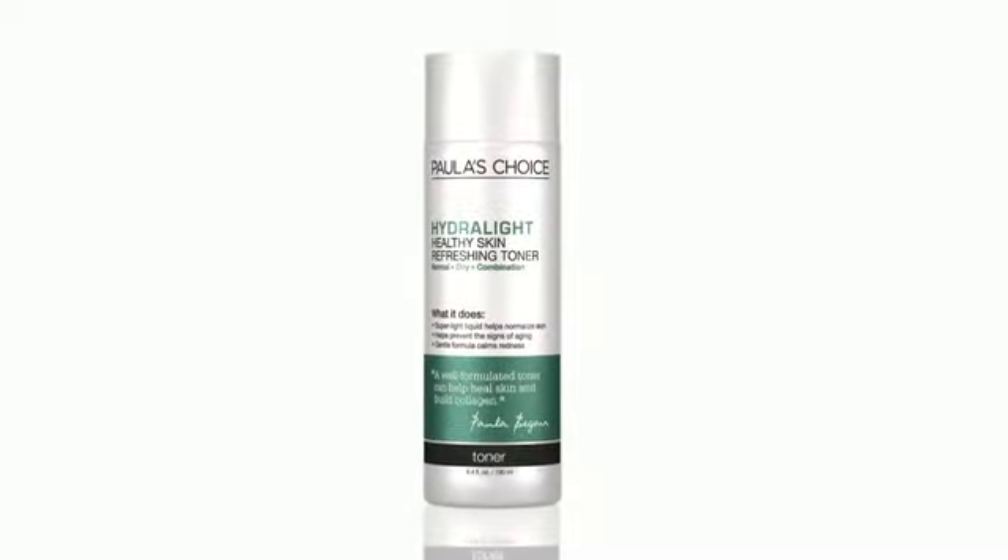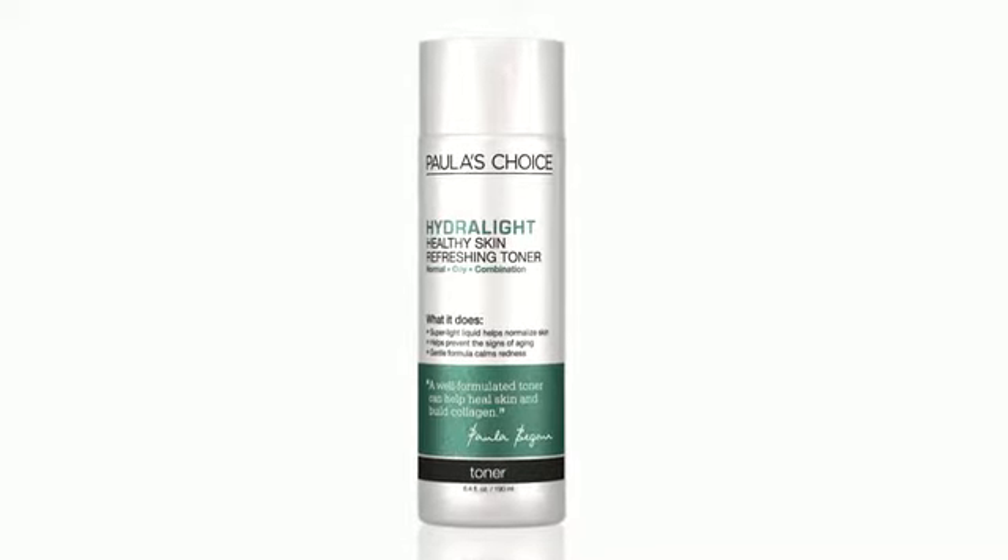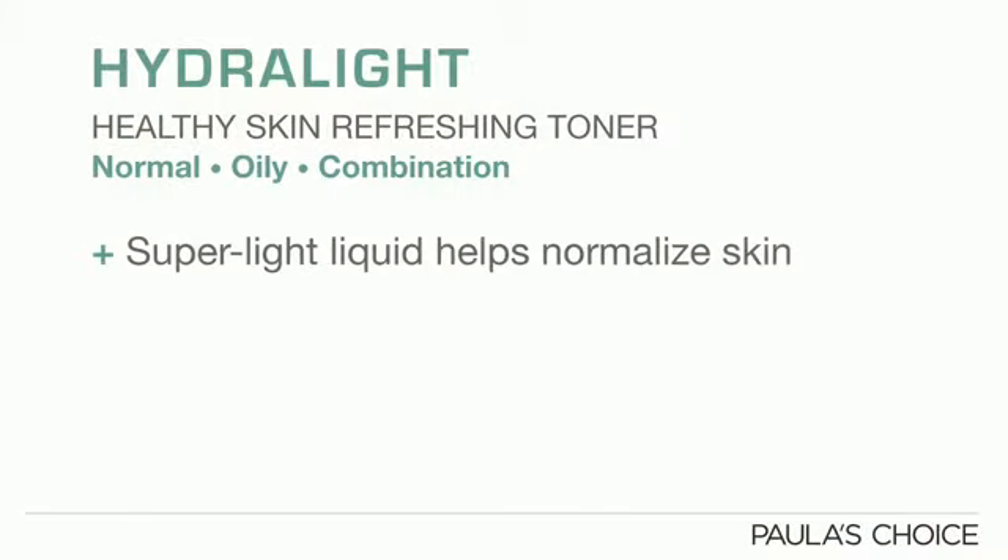Hydrolite Healthy Skin Refreshing Toner is the second step in my essential Hydrolite system for normal to oily or combination skin. Its super light liquid texture is loaded with antioxidants and skin restoring substances that help normalize skin and stimulate collagen production.